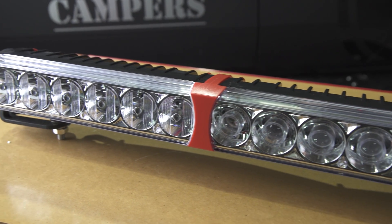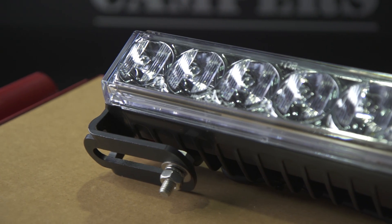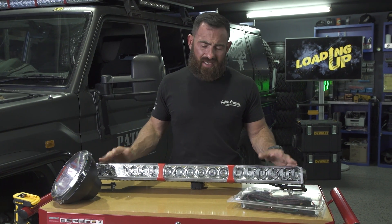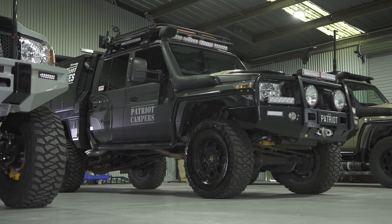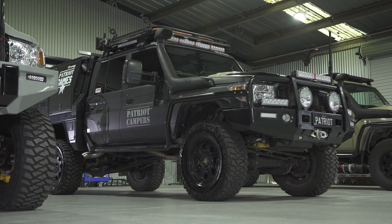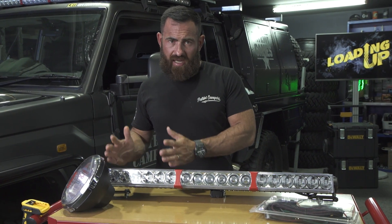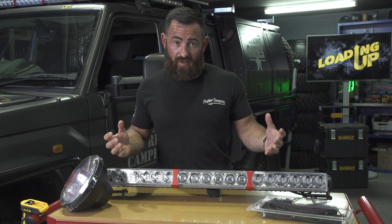Out of the whole X-Ray range — and they make a big range of lights — these are going to be my favourite: the quad optic light bars. This one I'm showing you is a 900 mil. They start at 300 and go all the way up to 1200. We've got a mix of them over the black truck, which I'll run through in a second. Each one of these LEDs is 10 watts, so this one with 18 lights is a 180 watt light bar.